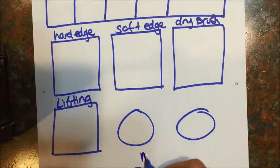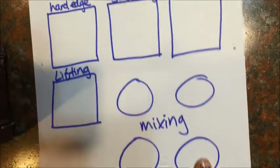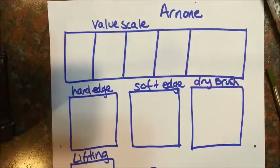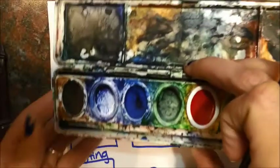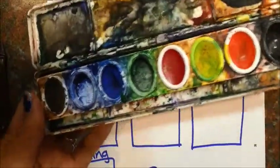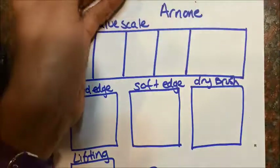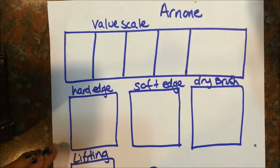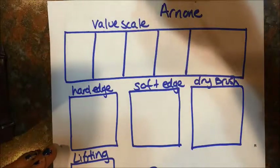These are going to be for mixing. Once you have your worksheet created, you're going to use the watercolors at your table. You can see these aren't all full, so you're sharing them with people at your table. For right now, it doesn't really matter what color you get, so you're just going to pick one.